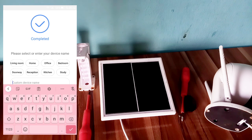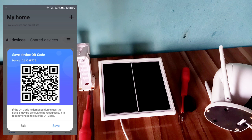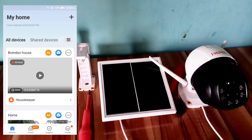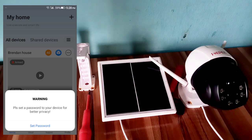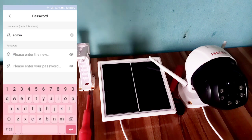I'm going to select 'Room'. The device name is set — Brendan House, finished. Here is the camera listed as Brendan House. Click on it and set a password by entering a new password.